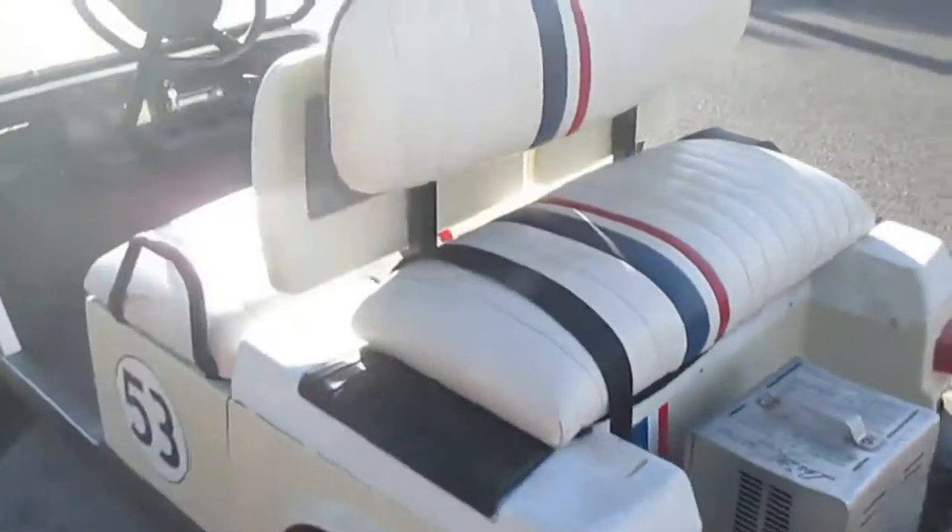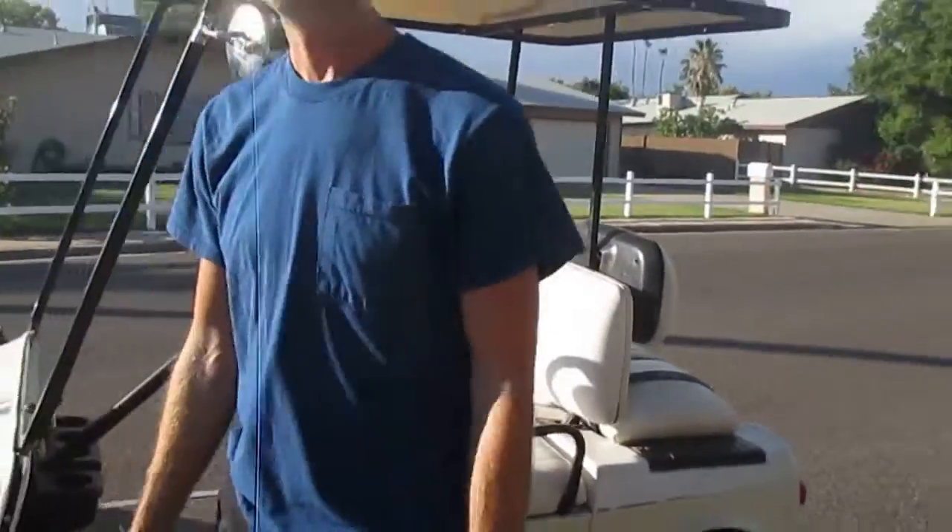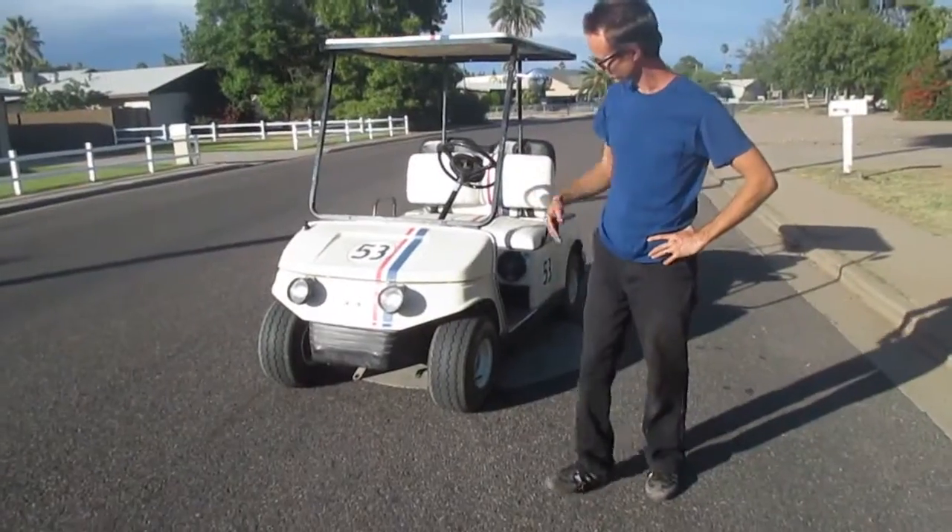The cart's not perfect, you know, it's a little old thing. But it has been a lot of fun for our family. Let's go, Herbie!